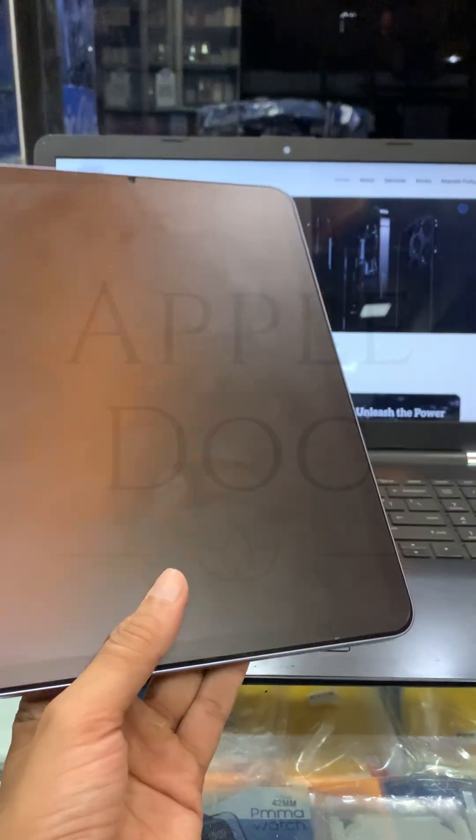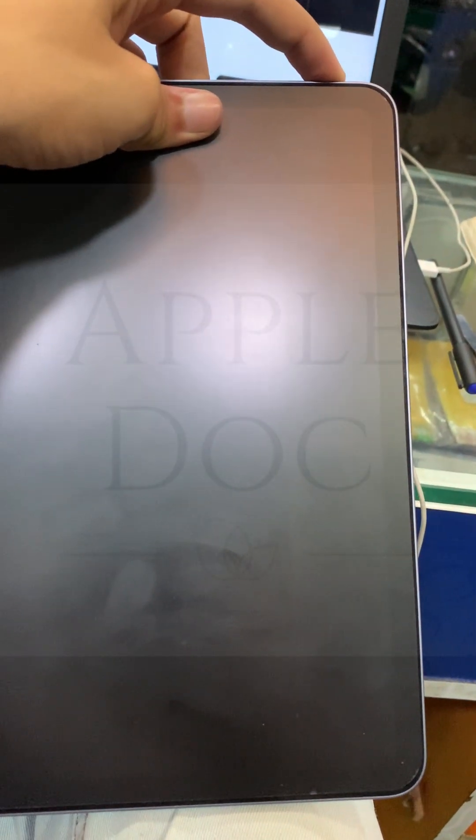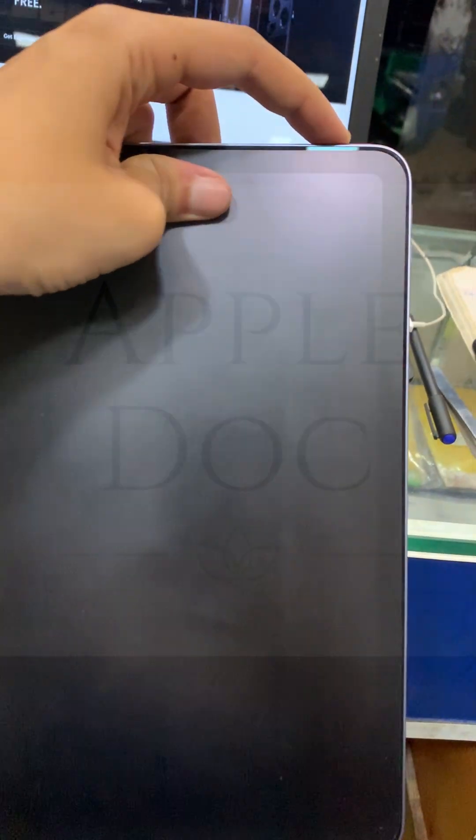Today, we've got an iPad Air 5th Gen that just refused to turn on. No matter how many times we tried waking it up, it was out cold. So let's dive in and see what really happened here.